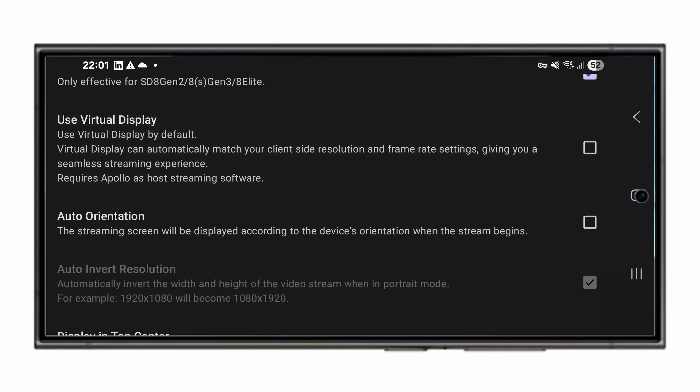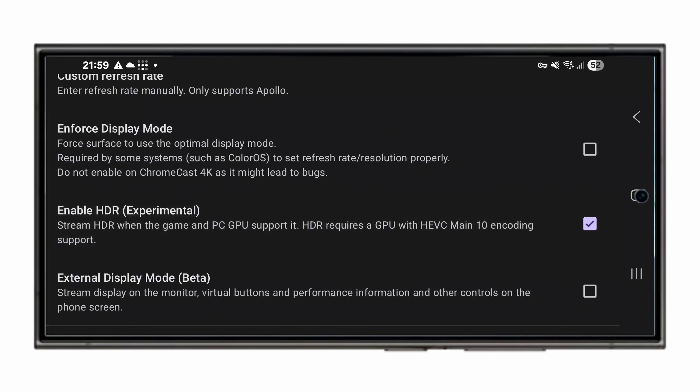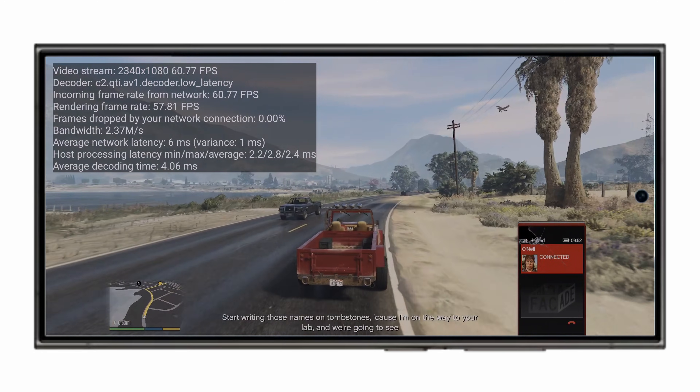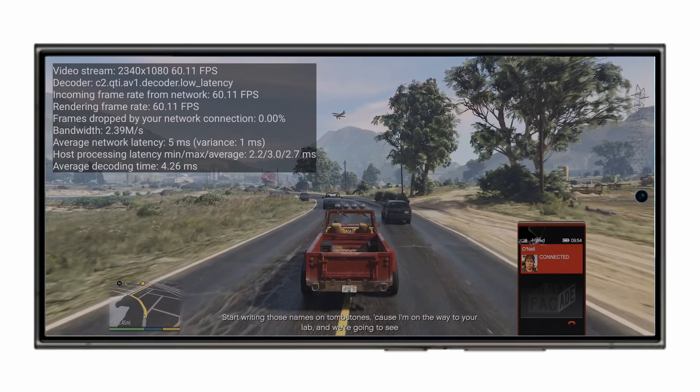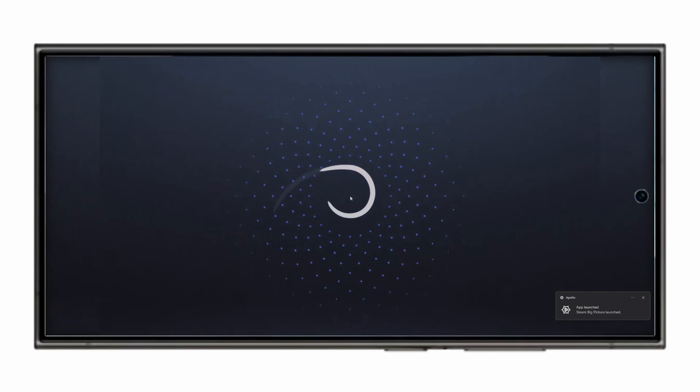Then make sure 'use virtual display' is ticked, and while you're there you might want to enable HDR if you have a capable device. You may also want to scroll down to change codec settings and prefer AV1 if you have a newer device like a Snapdragon 8 Gen 2 or later, as it'll be a bit quicker to decode and should be higher quality. Then start your game from the client and you're off to the races.